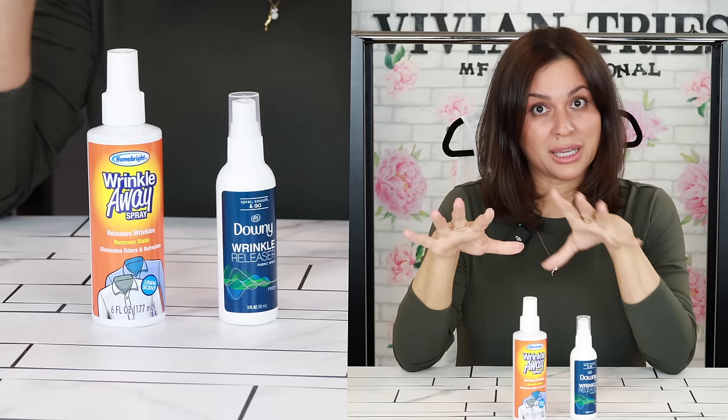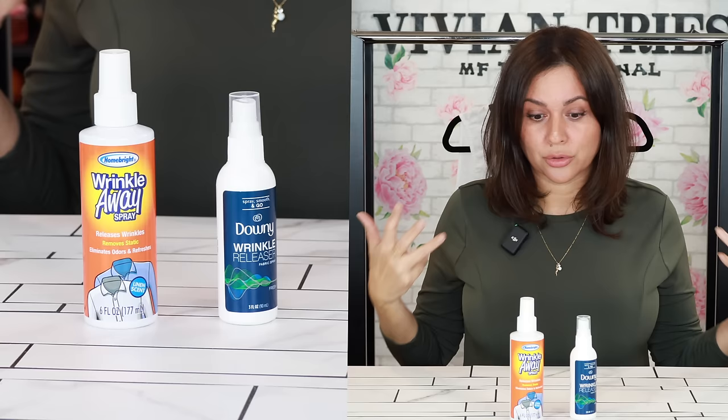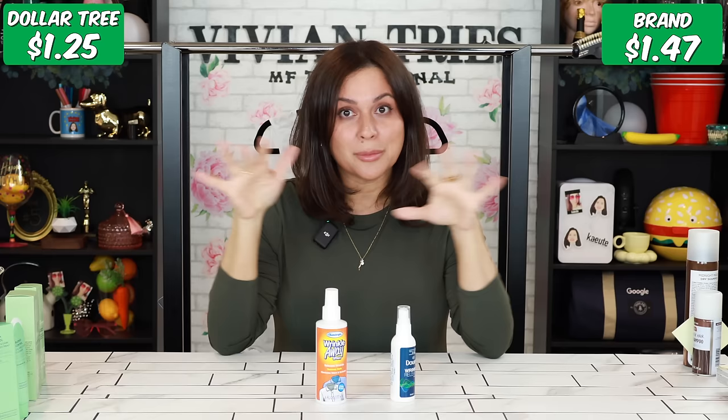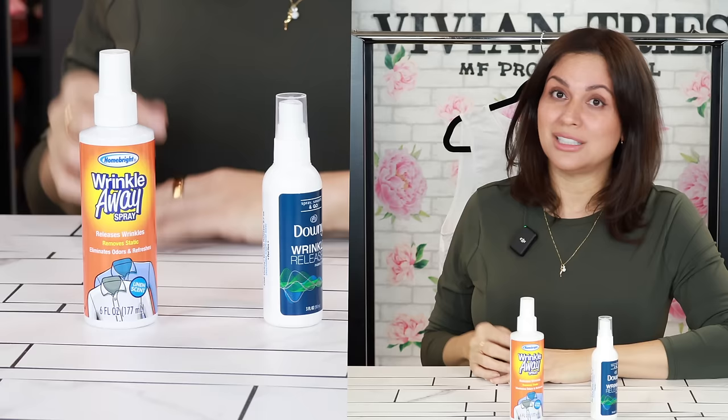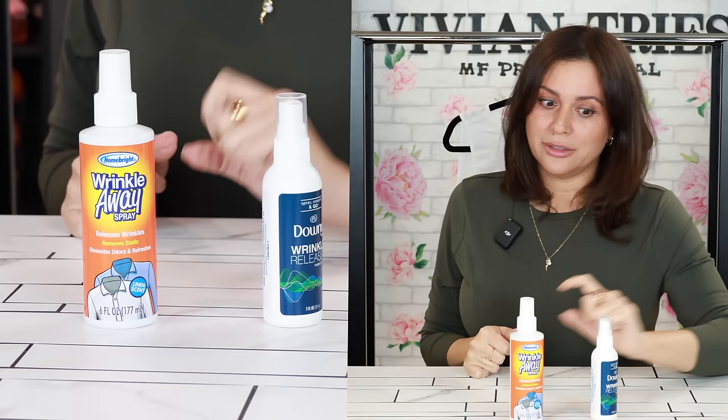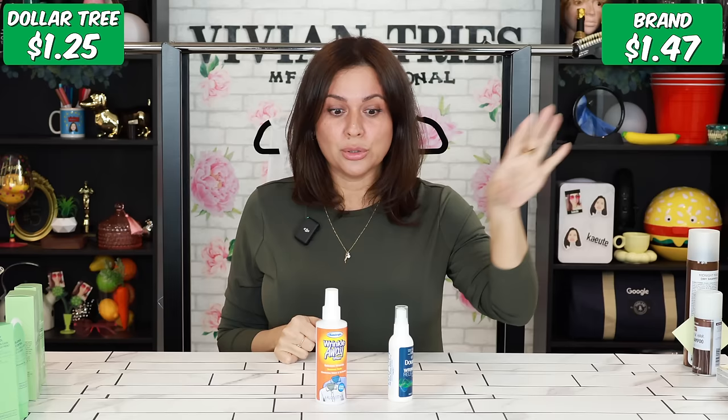If you've seen any of my cruise vlogs, this is one of the must-have items. On a cruise, you don't have an iron, so you are wrinkled on your vacation. There are tricks to packing so you're not way wrinkled, but on formal night or captain's night, we gotta do better. What I do is get on the cruise and the first night I spray everything down with this stuff.